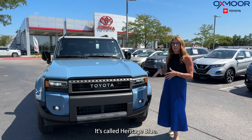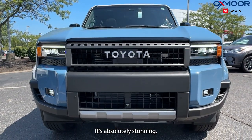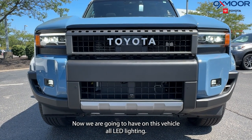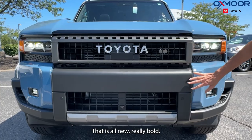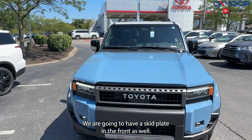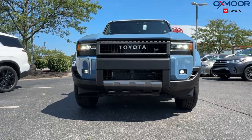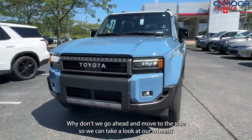It is in a new color called Heritage Blue — it's absolutely stunning. This vehicle has all LED lighting, and the front is all new and really bold. We're also going to have a skid plate in the front. Let's go ahead and move to the side.